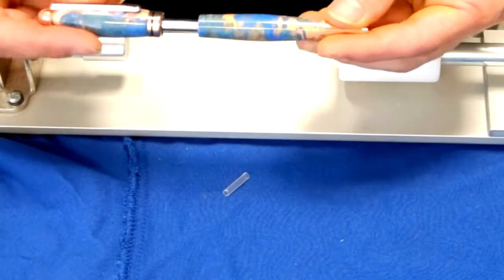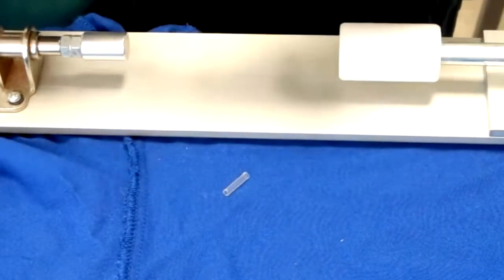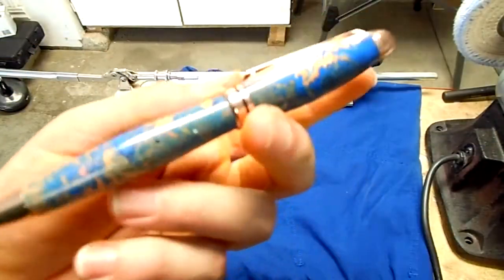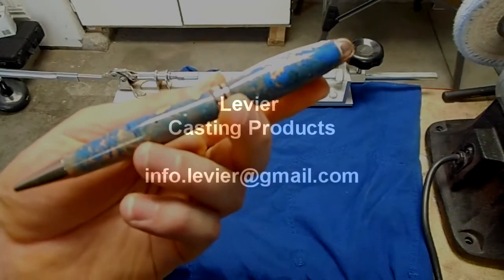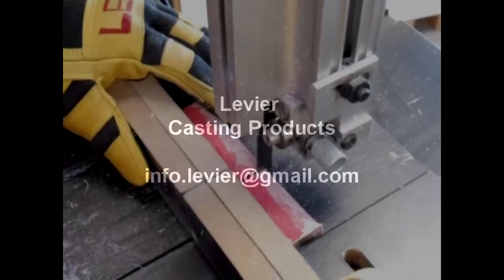And here we have another masterpiece made by Levier. If you have any question, comment, or concern regarding this video, feel free to send us an email. If you would like more information about our unique and one-of-a-kind pen blanks, here is the email address — we will be happy to reply to your request.